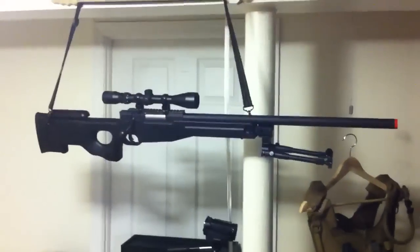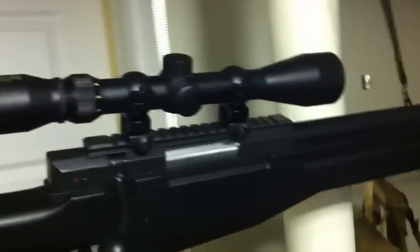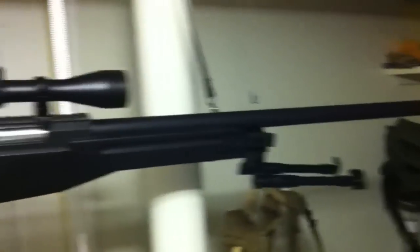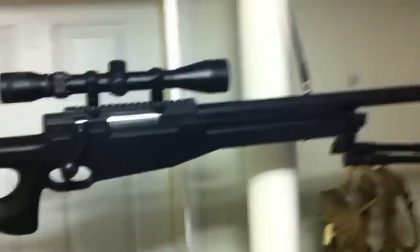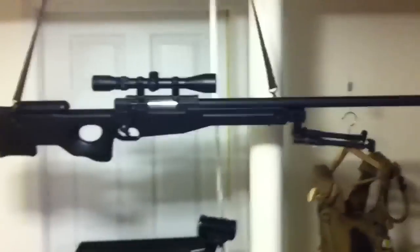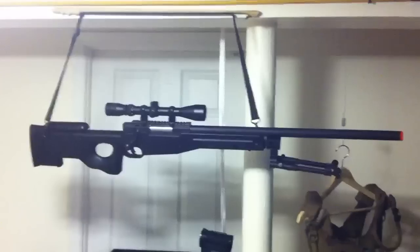One more thing I want to show you — I got myself a new toy. Check it out guys. How sweet is that? UTG sniper rifle, really sweet stuff. Full metal barrel, 3-9 optics on top, cheap but very nice. It's really fun to shoot — you have the bolt action here, adjustable stock and stuff. I think it's called the UTG AccuSharp sniper rifle, and that's definitely a really nice wall piece for me. I'm not really the airsoft guy, but it just looks so badass.